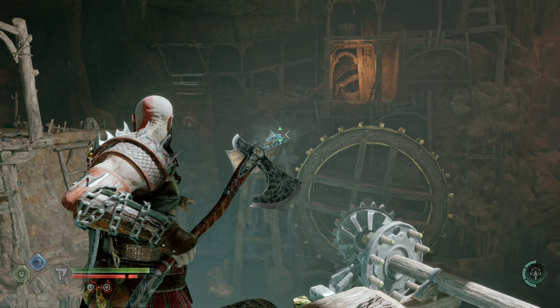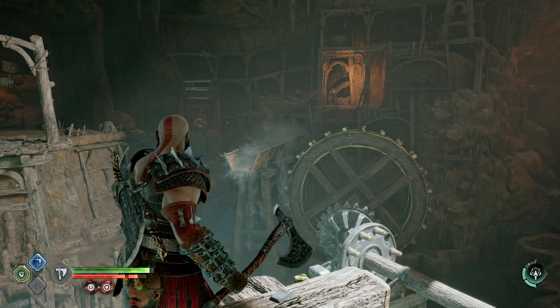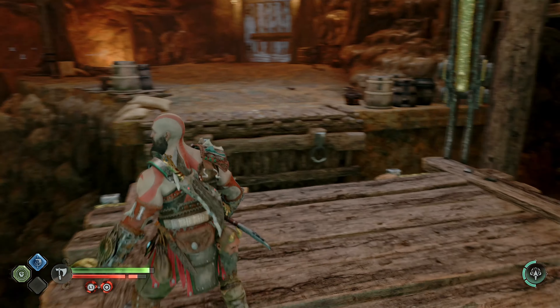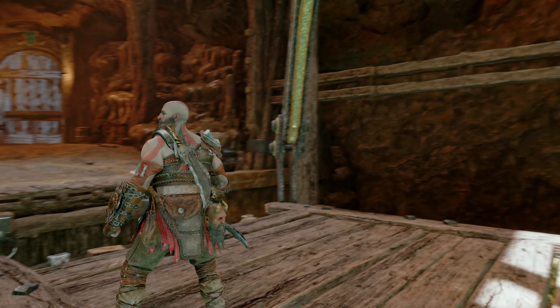Recall your axe one last time and order Atreus to shoot the stone blocking the first aqueduct to make the platform move. And that's it, you're ready to move on with the story.